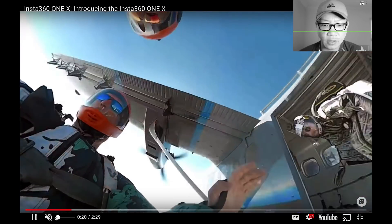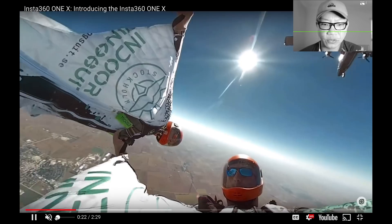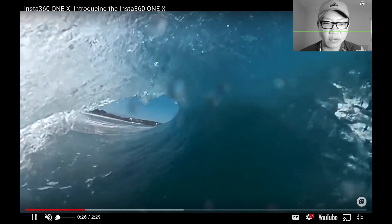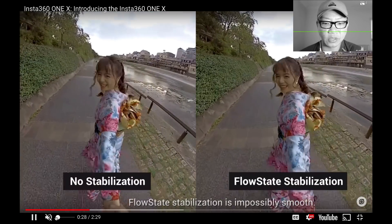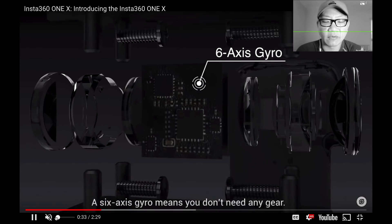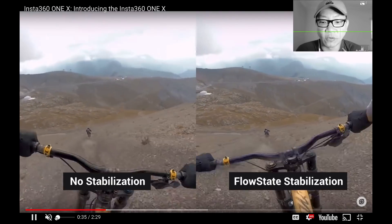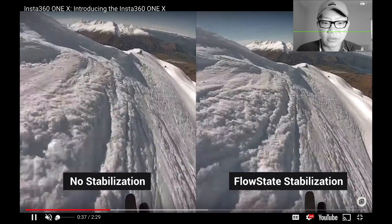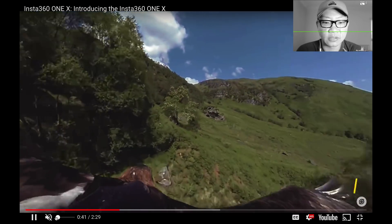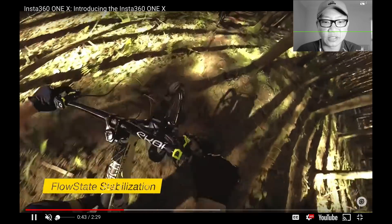See, that footage looks pretty darn amazing. And it's 5.7K, which definitely blows away 4K for some strange reason. The flow state stabilization is really smooth when you have the lighting for it, and the difference is night and day without a doubt. This stabilization is definitely game changing.